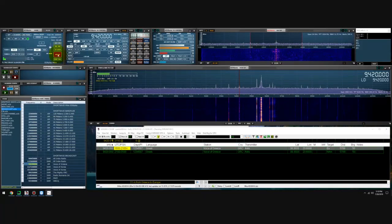Tonight will really be the test for Voice of Greece. I believe Mighty KBC is on. I know how they used to hit me — if conditions were good, they would pound me at 30 dB plus 30 dB over S9 with a 40 dB SNR.